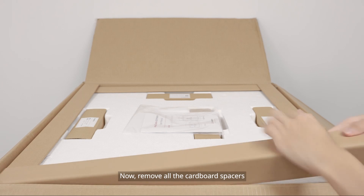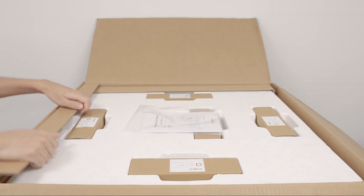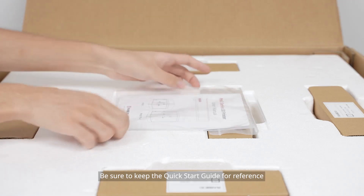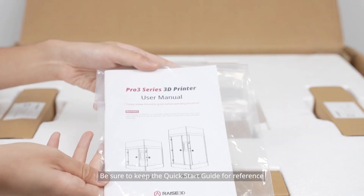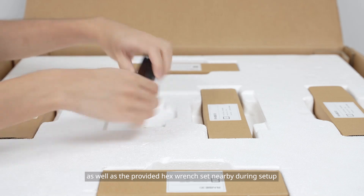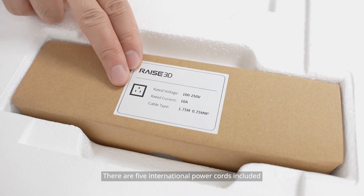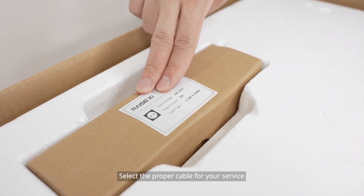Now remove all the cardboard spacers. Be sure to keep the quick start guide for reference, as well as the provided hex wrench set nearby during setup. There are 5 international power cords included — select the proper cable for your service.